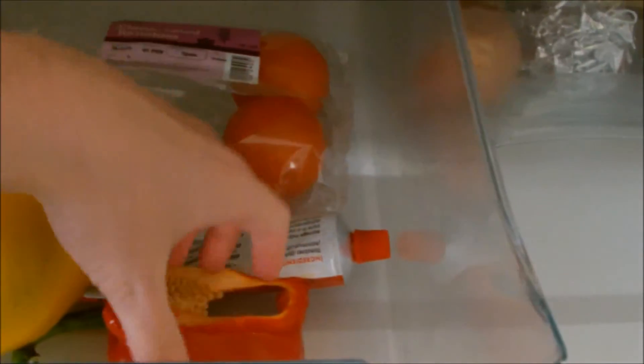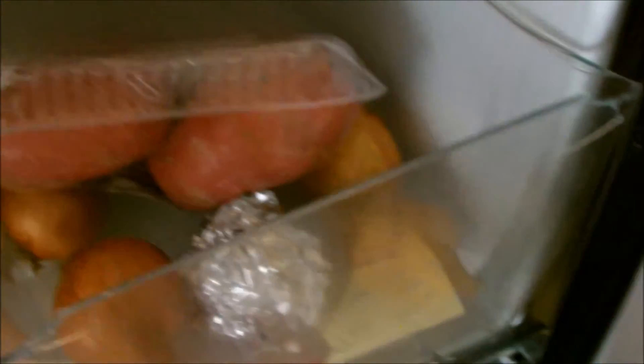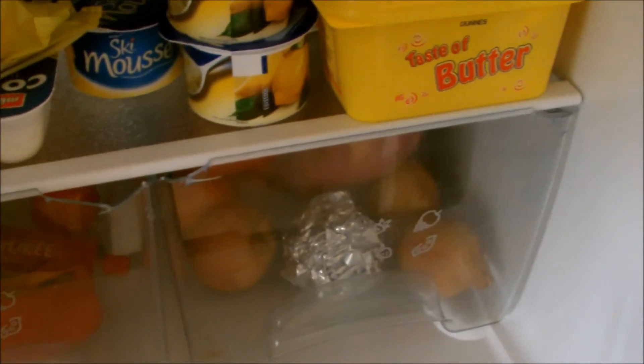Yellow pepper, tomatoes, tomato paste or puree, red pepper, potatoes and onions. So very, very exciting fridge — and that's what's in my fridge.